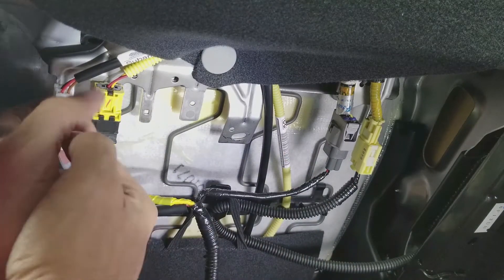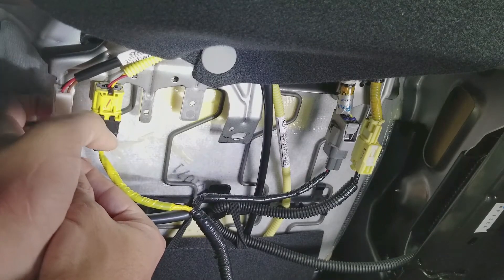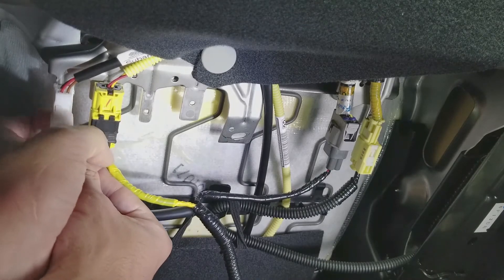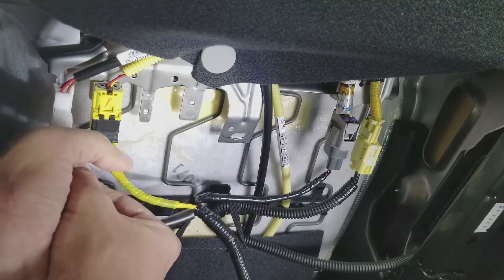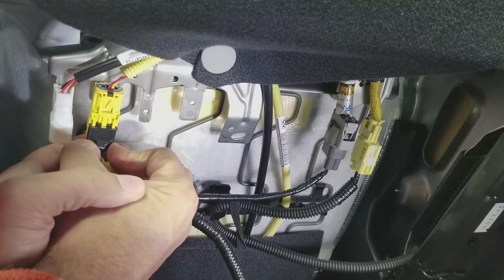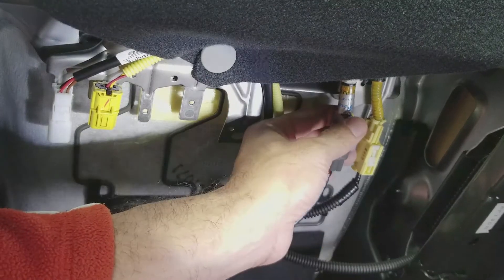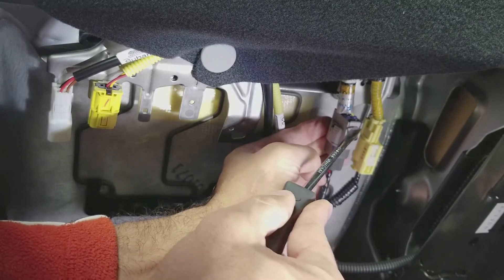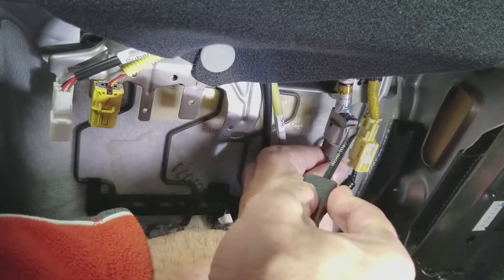These three connectors all come off differently. This one has the clip in the back, so you just reach behind it, push the clip in, and pull it out. This black clip right here just pulls down and then you can pull out the cable. And this one I found easier to do with a screwdriver — you can see the clip right there, push it in and it comes off.